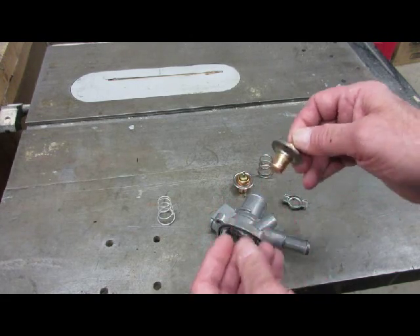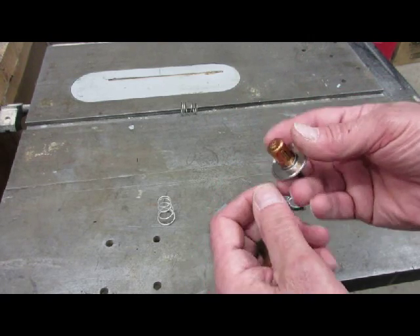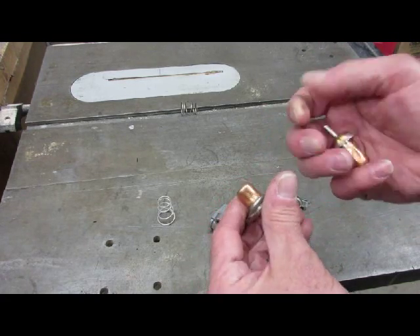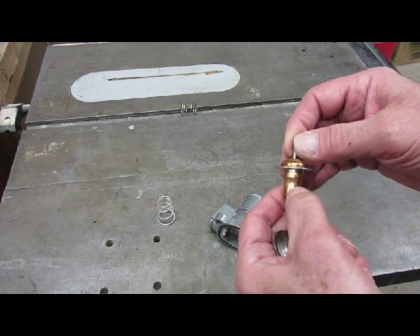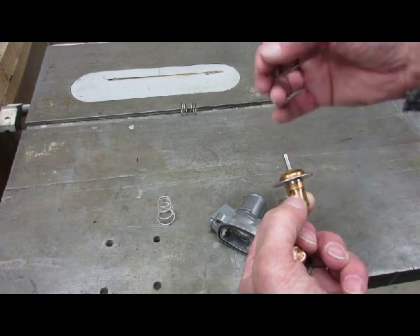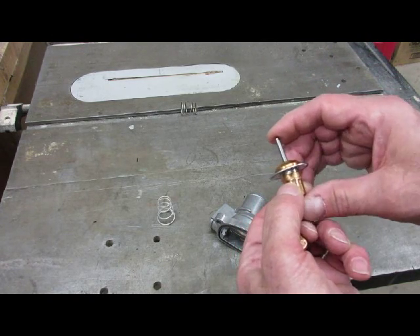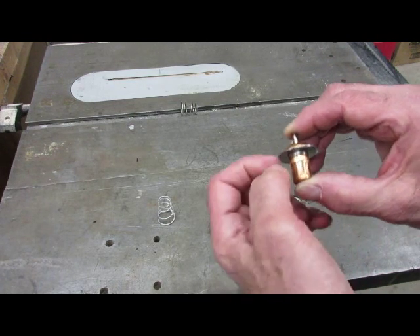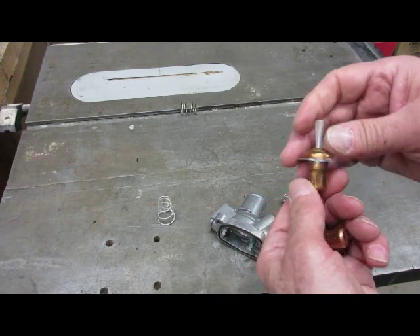It opens around 162°F, a little sooner than the 176°F that the stock Fiat one does. After watching a YouTube video I believe the calibration to change the temperature is based on the amount of indentations. There's a sleeve and a piston in here - the wax expands and pushes this rod up. You can actually pull it right out. That coefficient of expansion and where the wax starts to push the rod is what actually opens the valve.